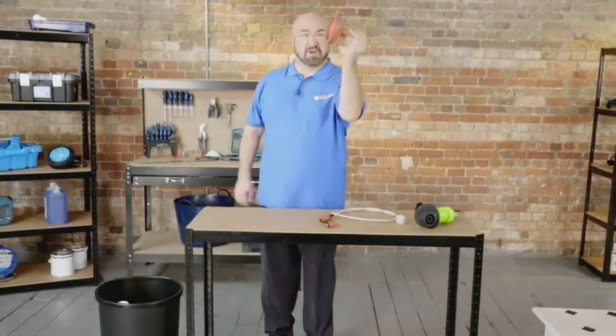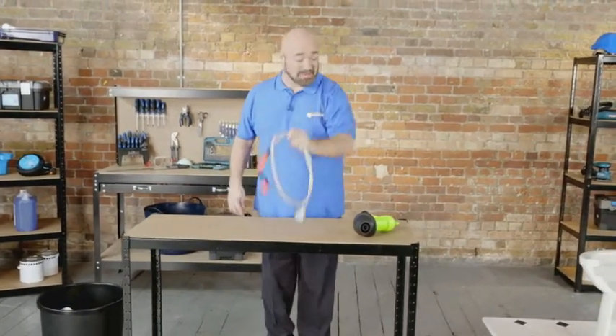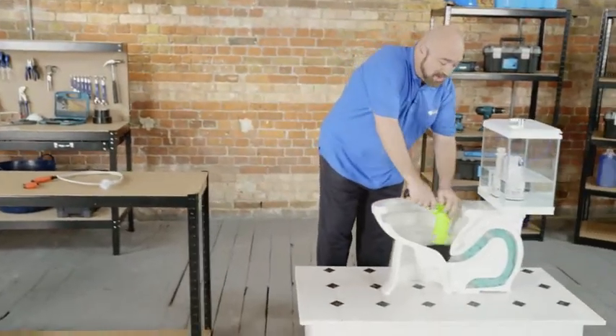No chemicals, no tricks, and no tools. Just pump, place, and power away those blocks and clogs.